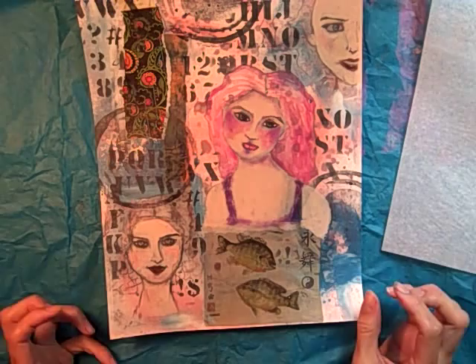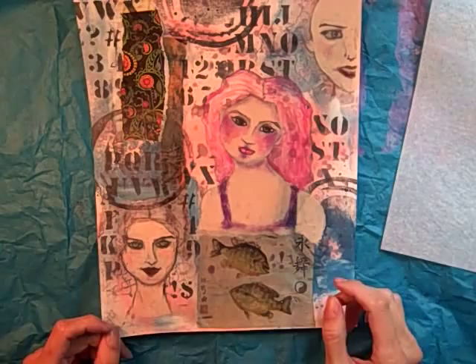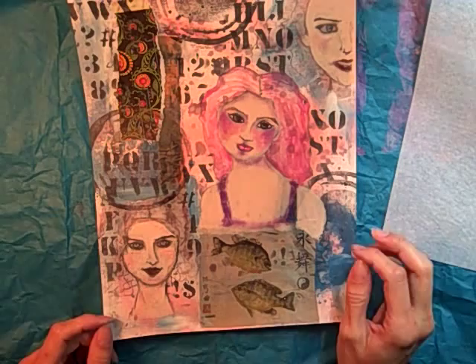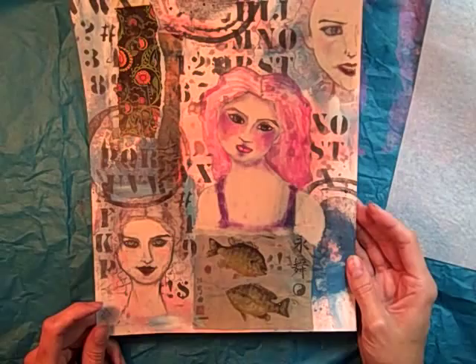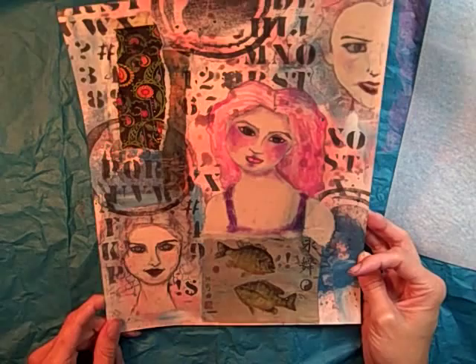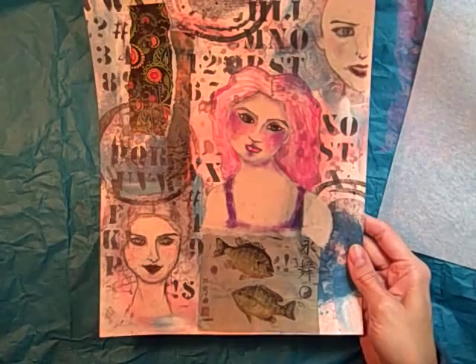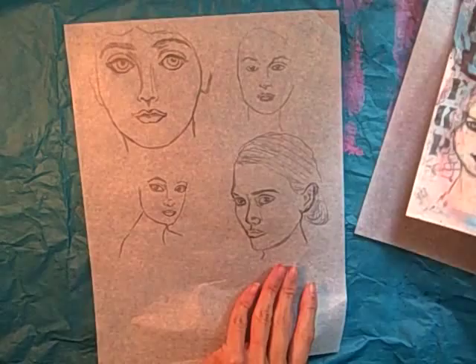The cool thing was they still came out looking like my own work because I made changes to them after tracing, so they don't really look like the original pictures. Once you start putting different paints, gelato, or whatever on there, it will change the look of the face. This is just for my own personal use — it's going into an art journal — so I'm not worried about copyrights. But if you were going to trace something that looks like the original and wanted to sell it, you'd have to be careful.